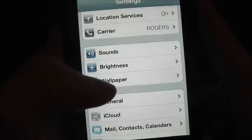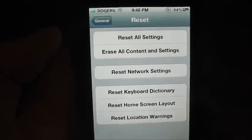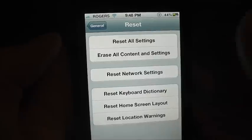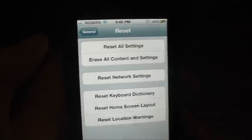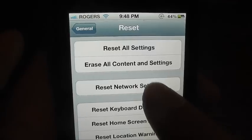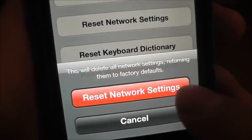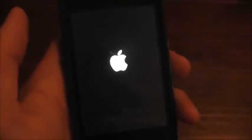Go to your Settings, then scroll down to General, then go down to Reset. It doesn't matter if you have it jailbroken or not — mine's jailbroken and nothing's going to happen. Just tap Reset Network Settings. That resets your internet settings.